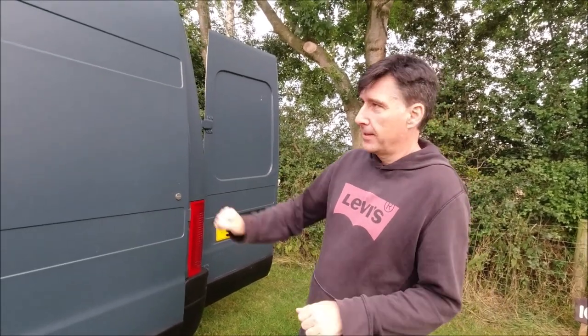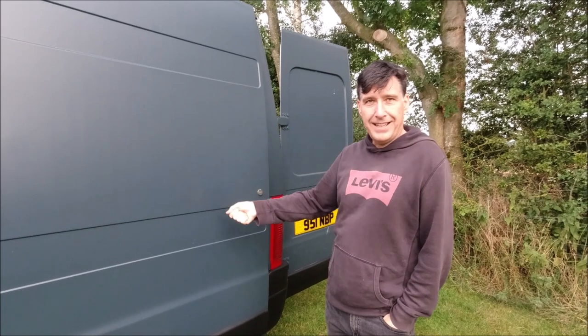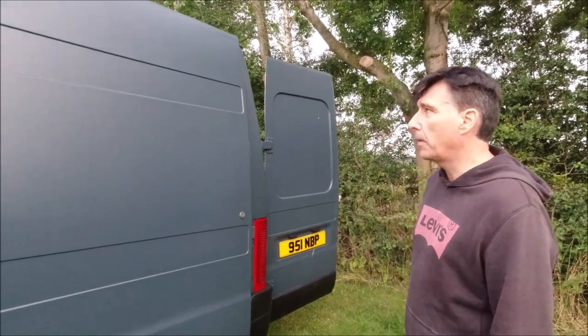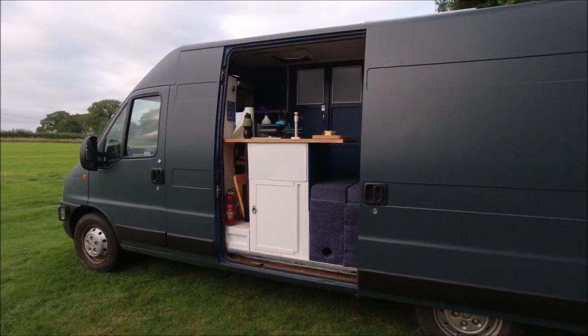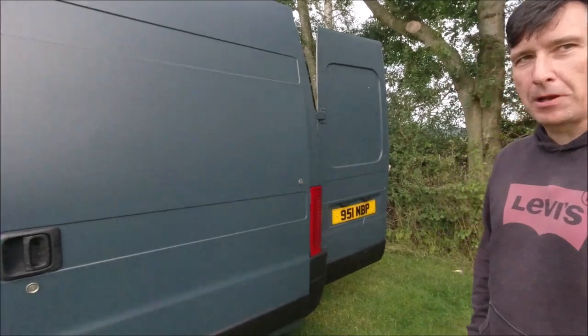So I got some military paint, a five-liter tin, sanded it down and then rolled it on neat - no thinners - and did two coats. This is what we've got and it's a nice finish. The color is RAF blue-gray, which looks more gray in certain lights and more greeny-blue in other lights.